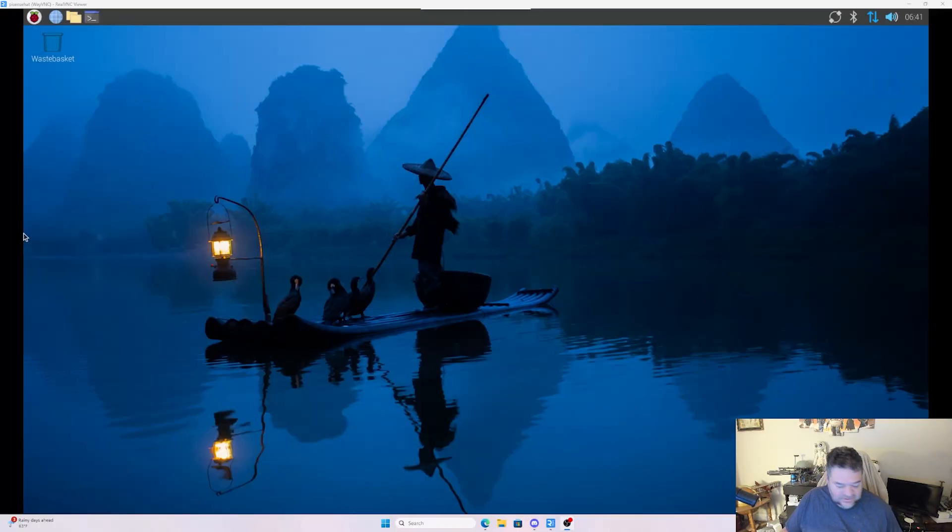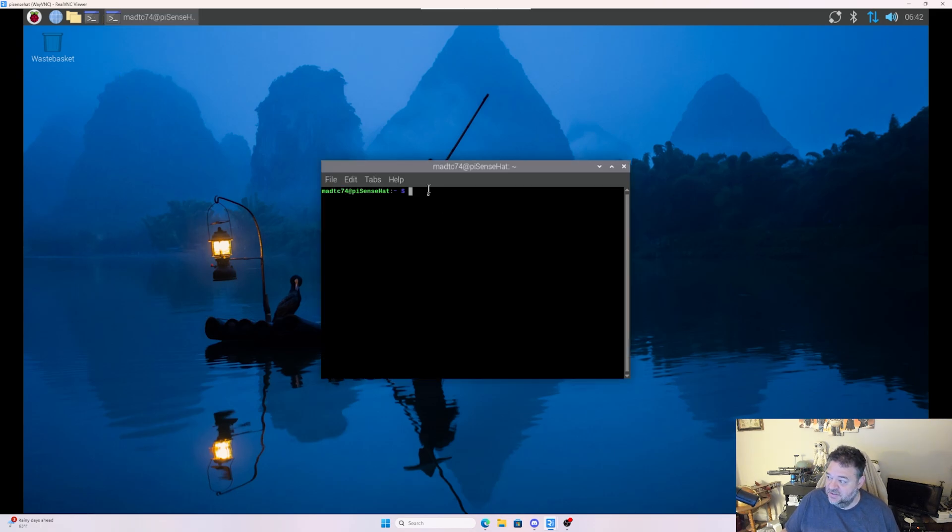Now that we've installed everything, the thing we need to do is go into Raspberry Pi, open up the terminal, and make sure the software is installed. We just do: sudo apt install sense-hat, and then make sure those packages are loaded. It really doesn't get any simpler than that, and once installed we're ready to use our Sense Hat.